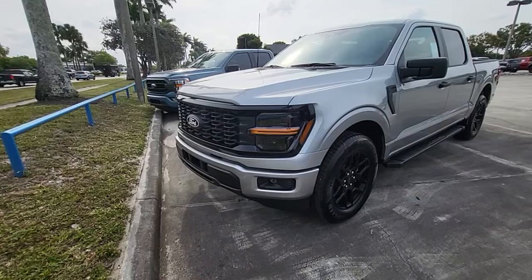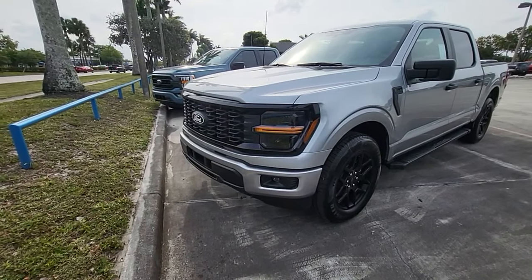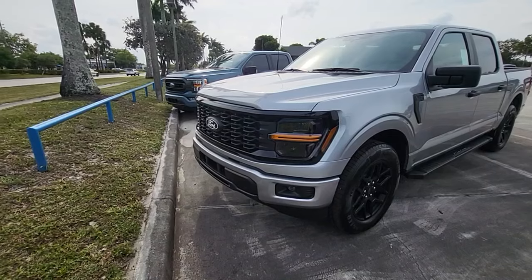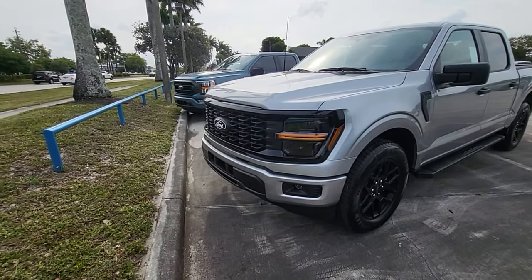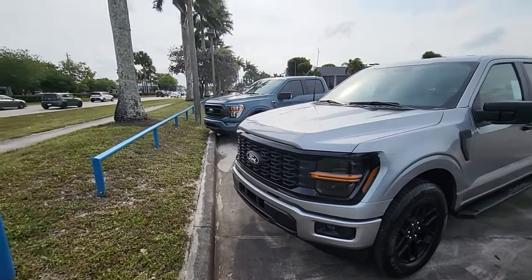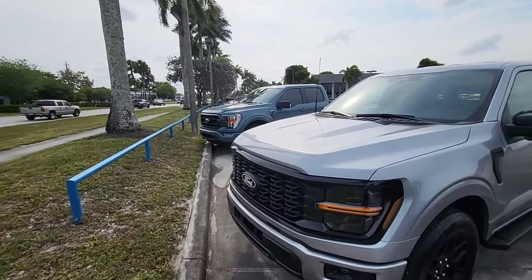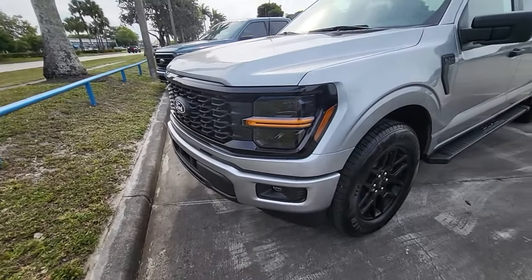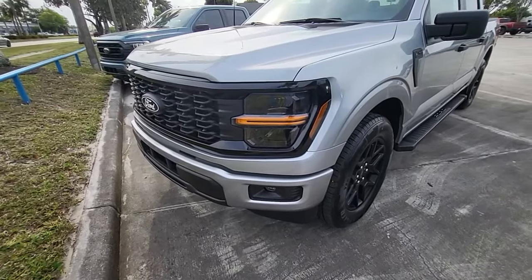This truck got our mid-cycle refresh for 2024. The headlamps, grille, bumper — everything's been changed and modernized compared to the previous iteration. That one appears to be what it was before, so that might be the old front end and this is the new front end on the truck. That's the new lighting and grille setup, and that's very clear.